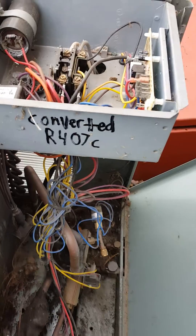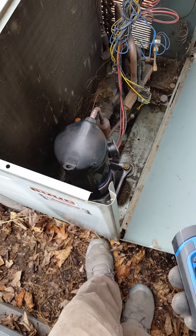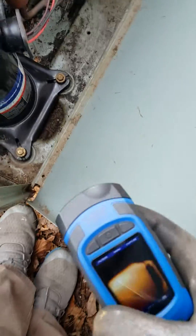Hey, I wanted to do an update on this converted 407C system. It's about six months later and I wanted to show the oil on the compressor here.